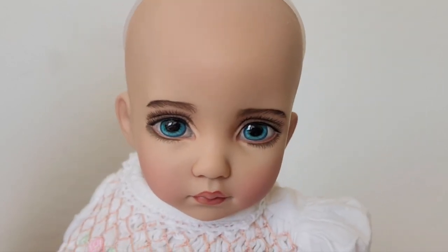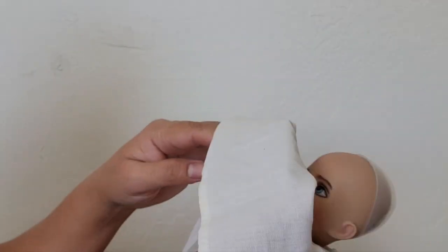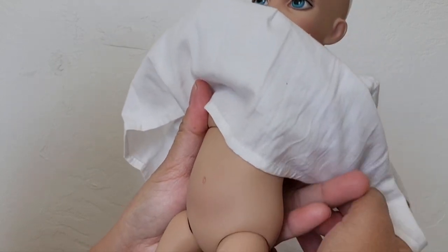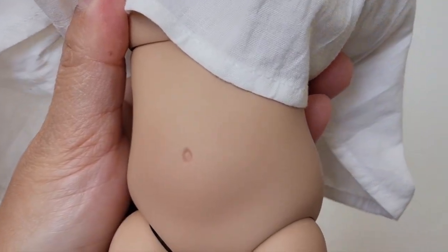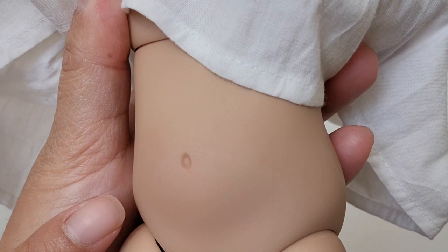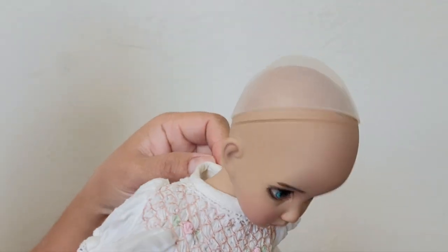She still has the white protective wrapping that I put on her. I put everything in white to make sure she would not be scratched or stained. I do see a scratch on the belly, but I think resin dolls are prone to that. I'm not going to return her just for that — I just want to make sure she's okay, so I'm going to remove her outfit and check.